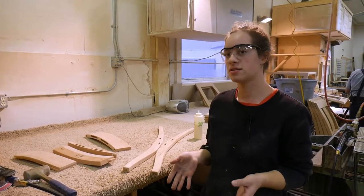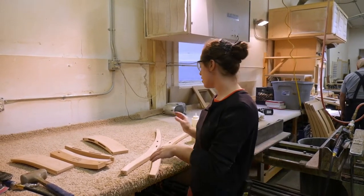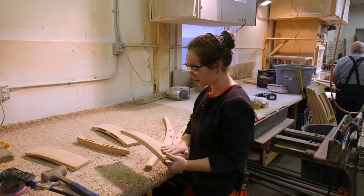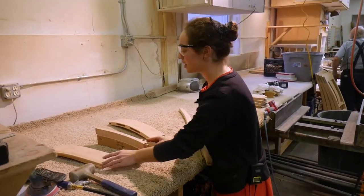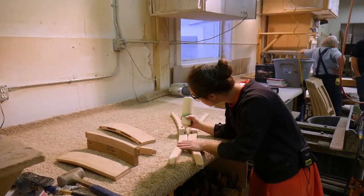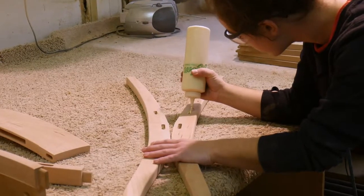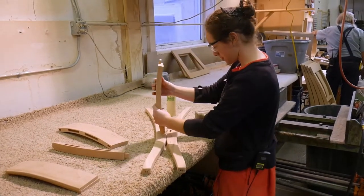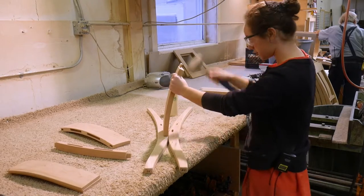She usually has up to two to six chairs for one order. She puts them on here, checks them, and makes sure they're okay before assembling them. Then she makes sure those are good and puts the back skirting in first.